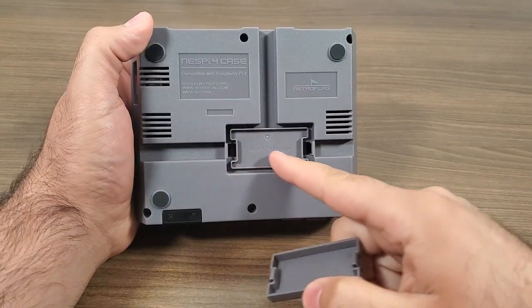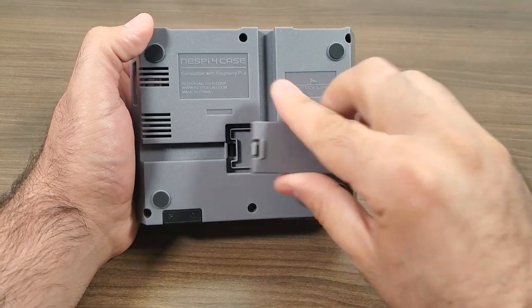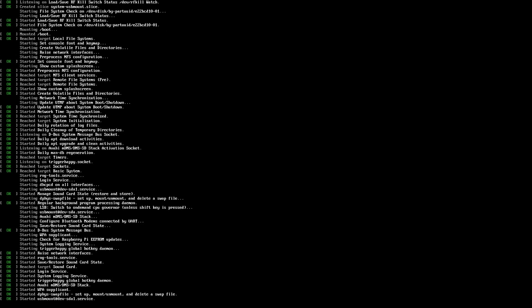I'm not spending time showing you guys how to get this thing set up — it's really self-explanatory. The instructions do a great job, and if you're familiar with these cases you should have no issues whatsoever getting this thing up and running.